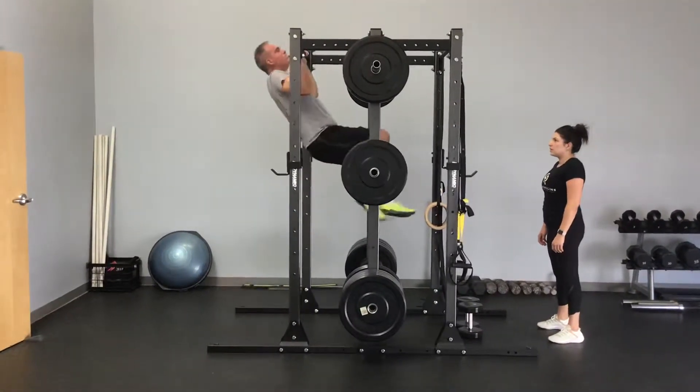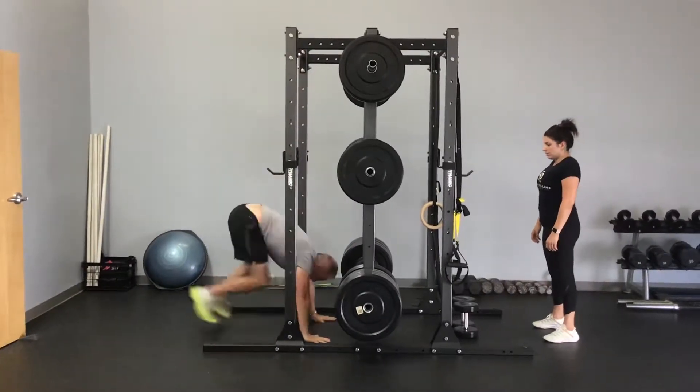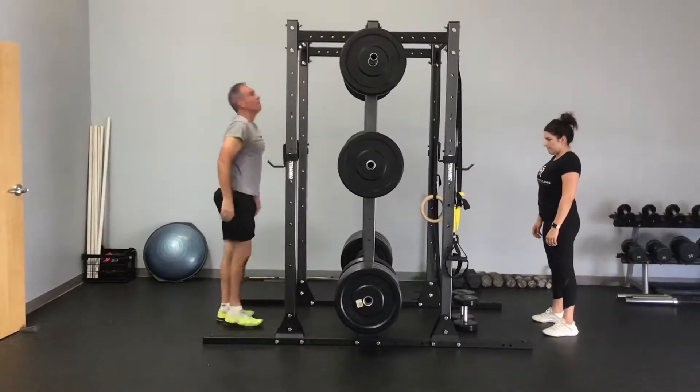So he's going to jump back up, get up there, lower himself nice and slow trying not to swing, put his hands on the floor, kick that plank out, go down to his elbows and back up, and he continues with those.